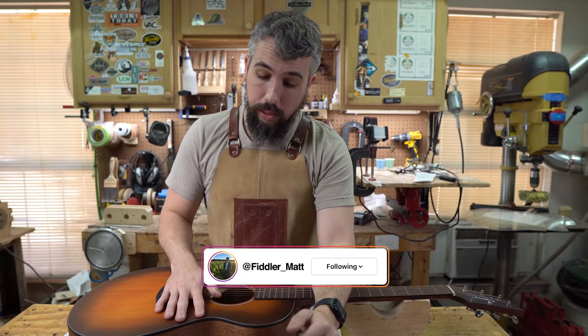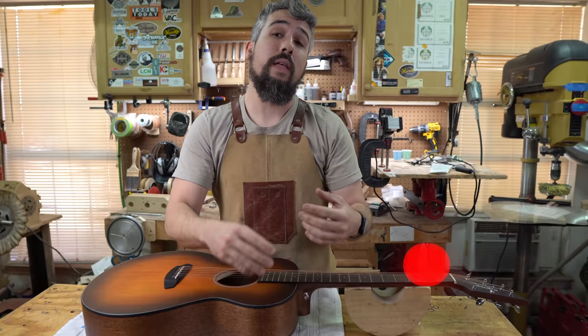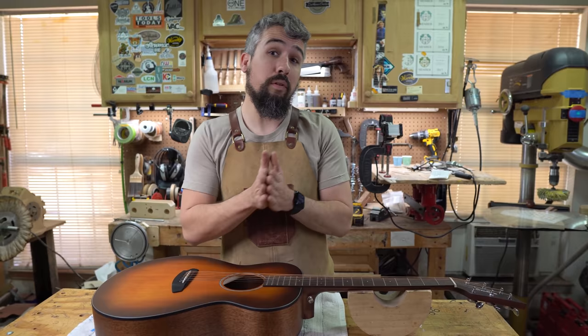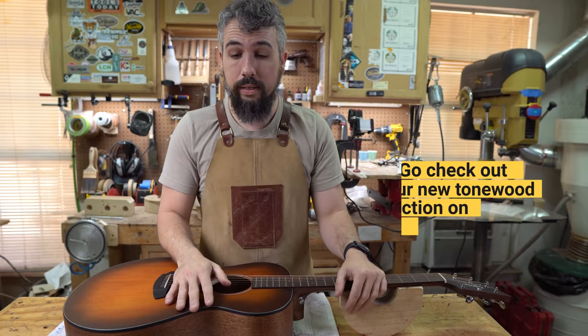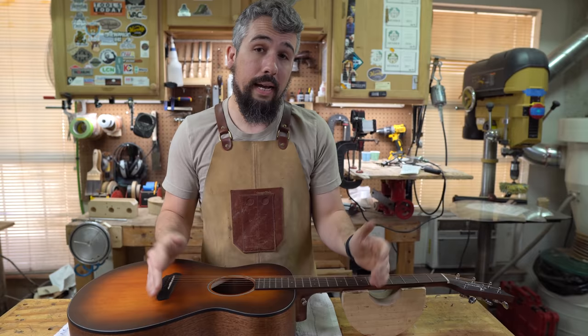For me as a luthier, one of the biggest questions I get on a regular basis is guitar players asking if they can come over, spend an hour, and learn how to do setup work — not just to set up their own guitar, but maybe to make a little extra money. A lot of luthiers actually got into building guitars that route too — starting from basic setups, then repairs, then learning to build. In this episode, we're going to list tools you can buy with a small investment and turn that into up to $60 an hour.